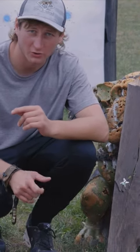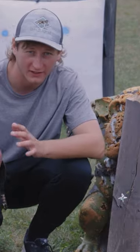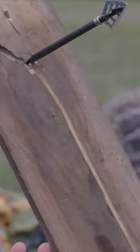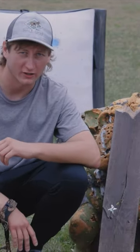The single bevel did awesome with the wood — it split it like it was supposed to. The single bevel is designed to split bone or anything that's hard inside of a deer. So I think this broadhead will do the job. You have nothing to worry about buying this broadhead. It's a solid broadhead for the price.